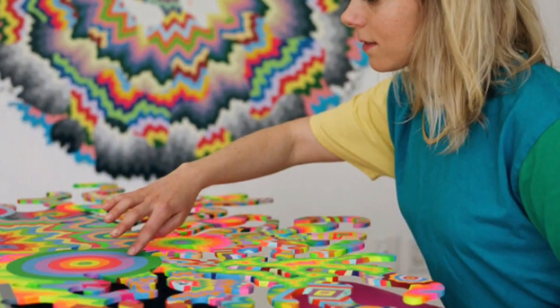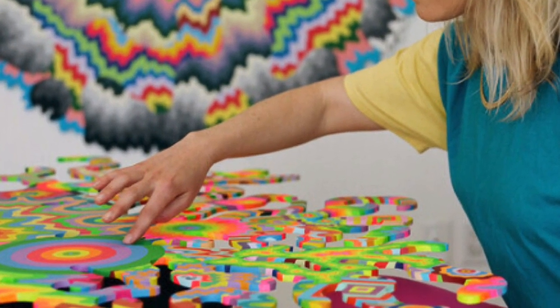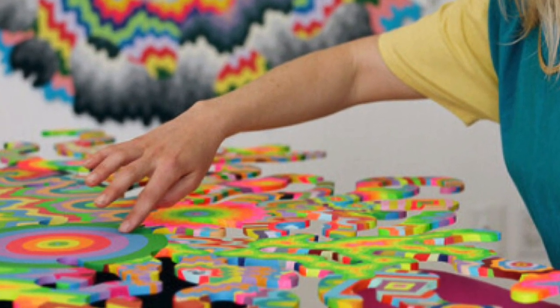She's inspired by many things such as topographical maps, fractals, designs in nature, repetition, plant growth, and more. Speaking of inspiration, she's going to be our inspiration as we embark on our own version of a drip painting. So let's get started.